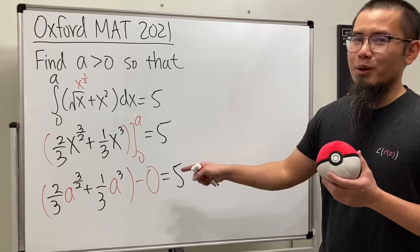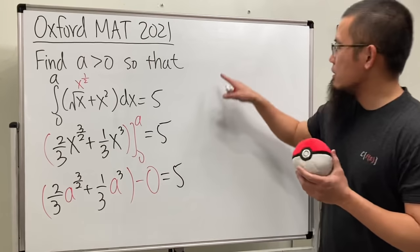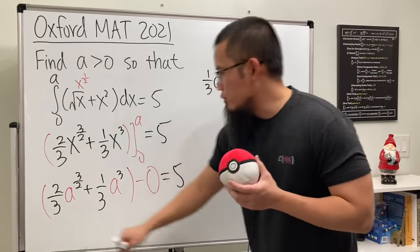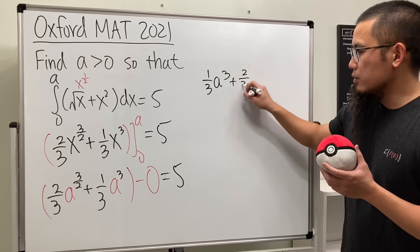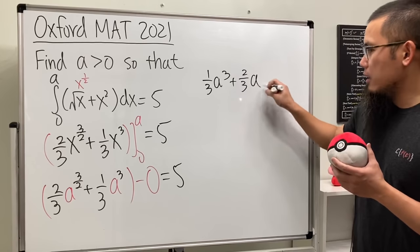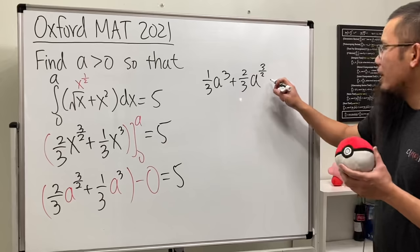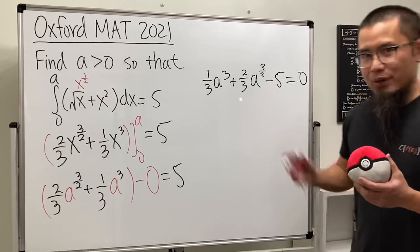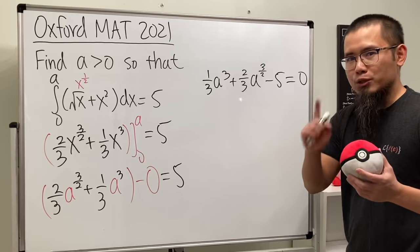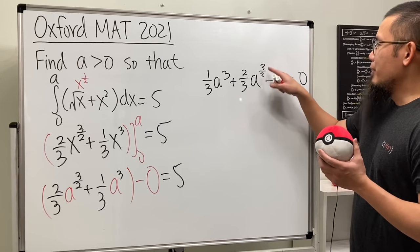This is actually solvable by factoring. We have one-third a to the third power plus two-thirds a to the three-over-two power, and putting the five to the other side gives minus five, equal to zero. In fact, this is a quadratic equation in terms of a to the three-over-two power.